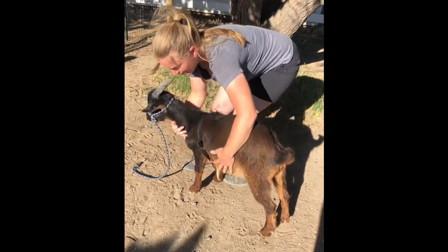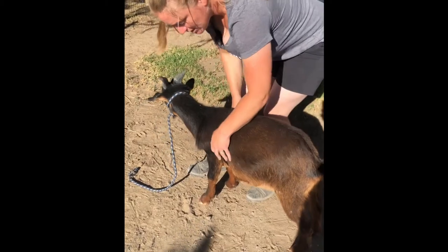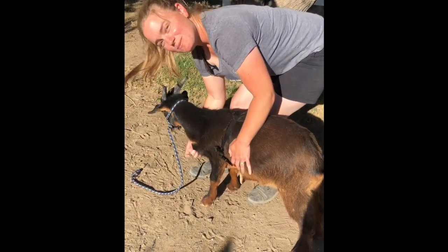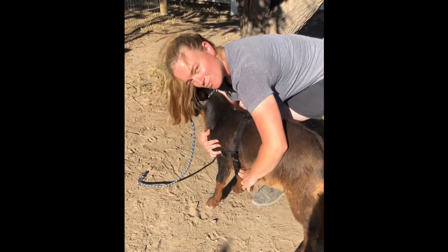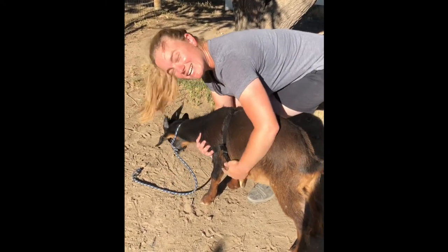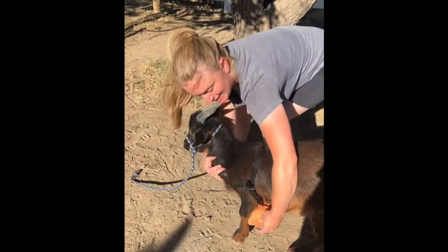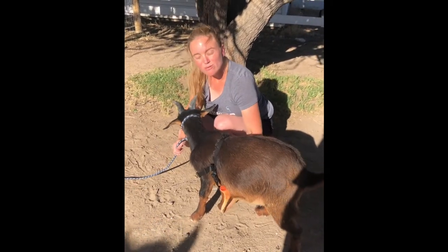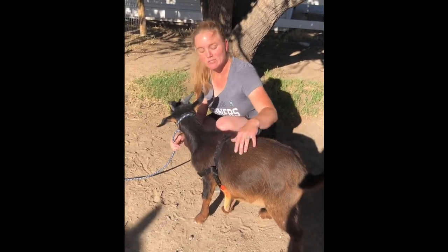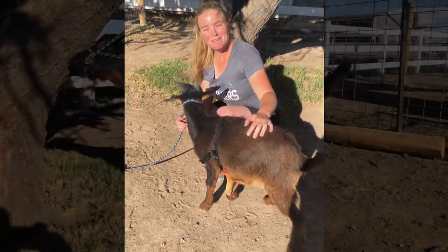We want the chest strap to be relatively level on either side and you can pull this back a little bit too. It doesn't need to be too tight and it's okay to have a few fingers' length between the actual apron and his belly, because it's not really going anywhere. It has a weighted end that allows it to move and find the center even when he's running around and playing in pasture. And that's it — that's how you fit a buck apron.